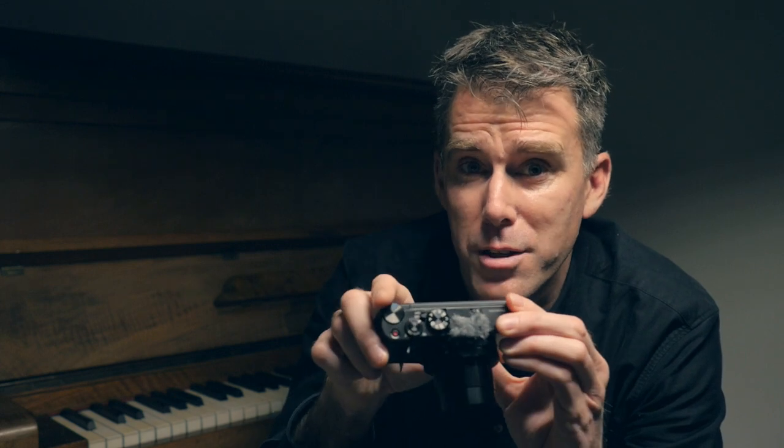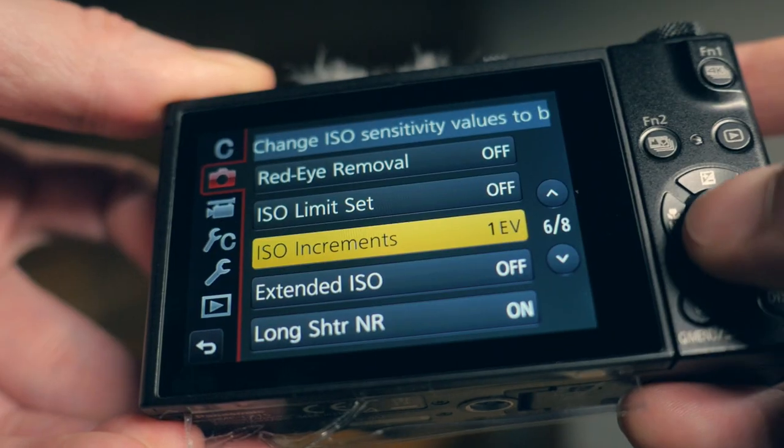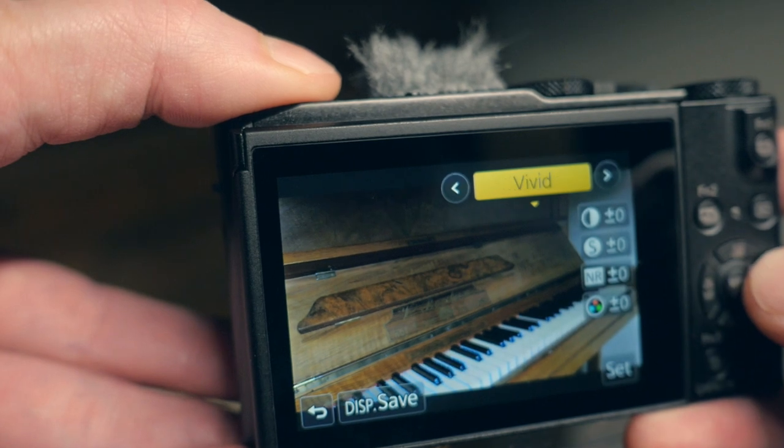There are some setting changes I'd propose if you want to use this for filming. First, change the settings for the wheel to ISO, then change the ISO increments within the still image settings to one-third increments — that means pulling around the wheel will only change the ISO by one third of the usual step per click. As this camera doesn't support log, it's good to use the natural image profile and set contrast and saturation to minus three and the rest to minus five, so that in color correction you have some space to work in.